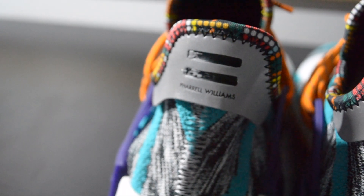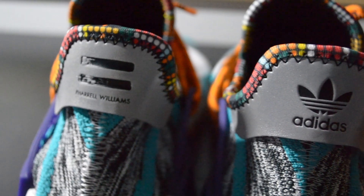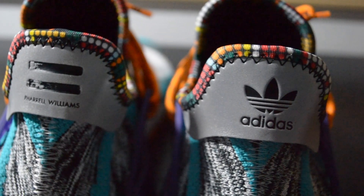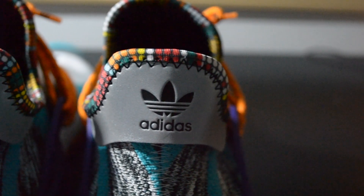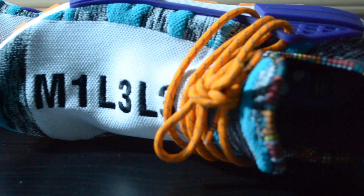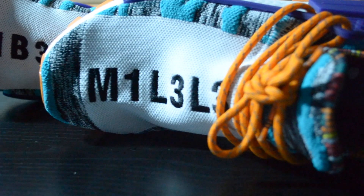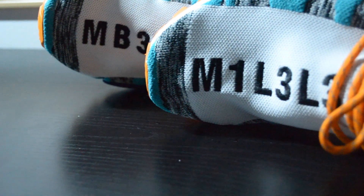The shoe's inspiration comes from the continent of Africa, and Pharrell shows this very well in all colorways including this one. On the forefoot, it says 'MB3L3M1L3L3,' which in Swahili means 'forever forward.' On the inside of the shoe, there is a non-removable sole with graphics of a human's organs — a clever way to show off humanity and symbolize what's inside a human body.